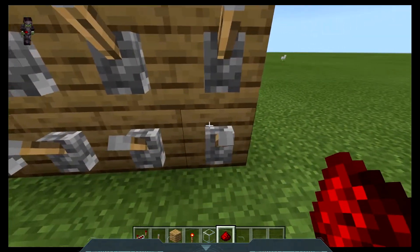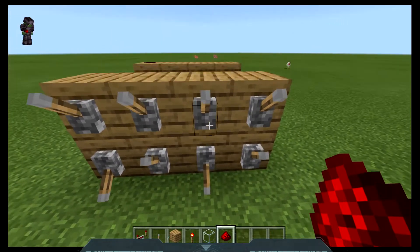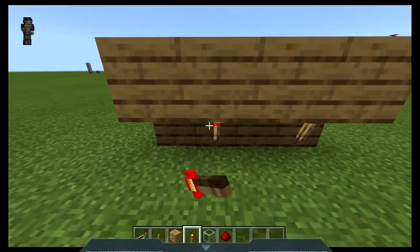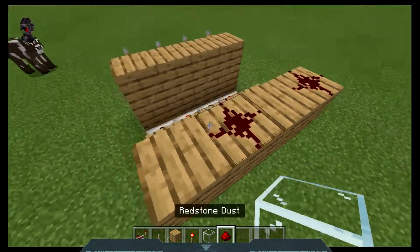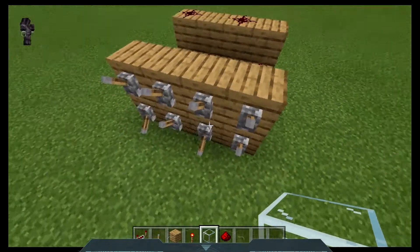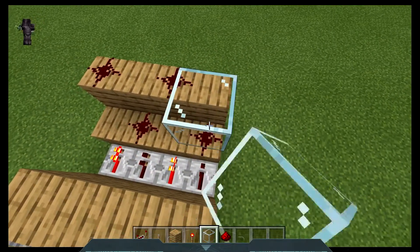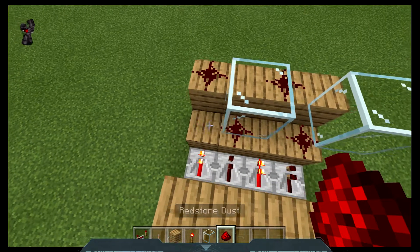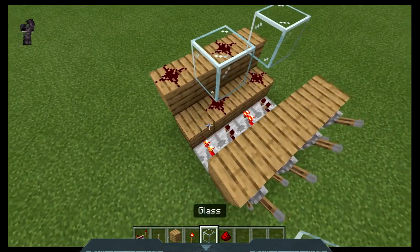Okay, I've decided on my lever combination, you can decide on yours. Spend as much time as you like, make sure you get it right. Once you've finished that, on the blocks that have redstone here, just place glass on top. That was why you needed up to four, because you could want to place them on all of them.